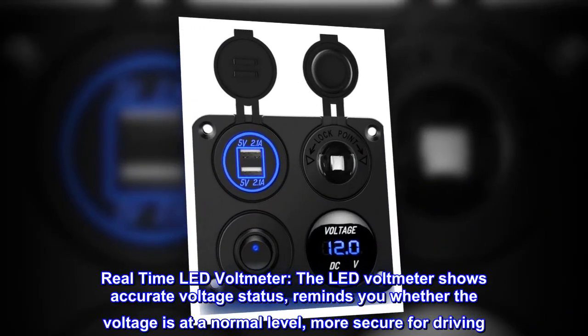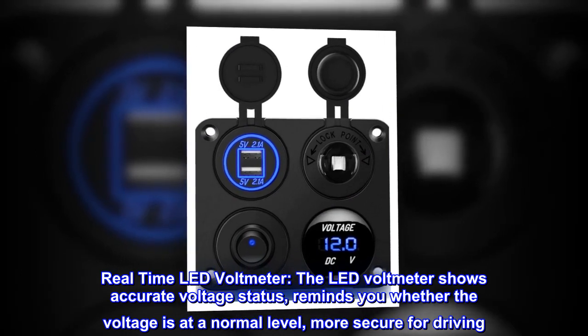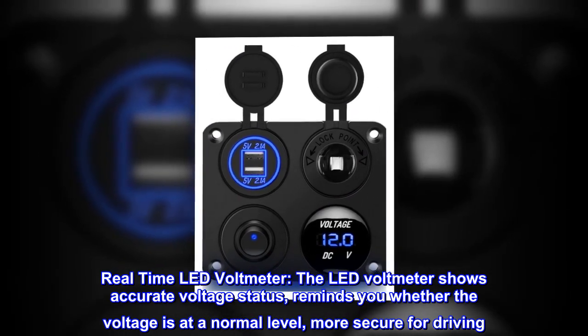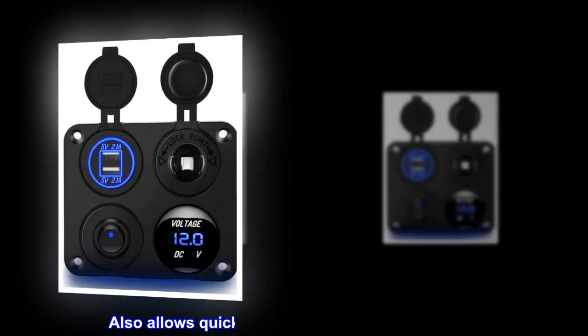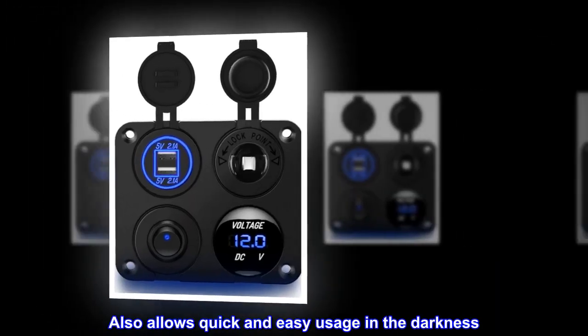Real-time LED voltmeter: the LED voltmeter shows accurate voltage status, reminds you whether the voltage is at a normal level, more secure for driving. Also allows quick and easy usage in the darkness.